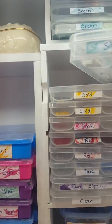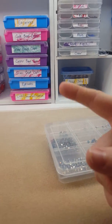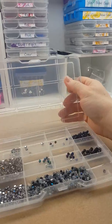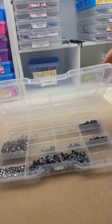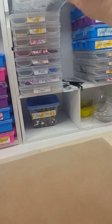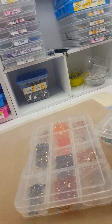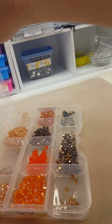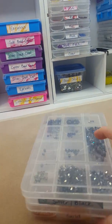These containers are also from the Dollar Tree — these ones are usually in the tool section, and again they have little things that keep the beads from flying around. These are what I put all of my crystals in — teeny tiny two and three millimeter sparkly beads. They're all color-coded because I'm very OCD. The teeny tiny sparkly things like true twos all go in here.